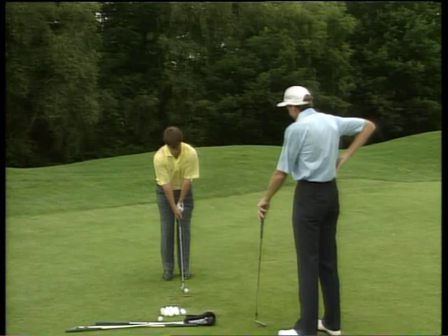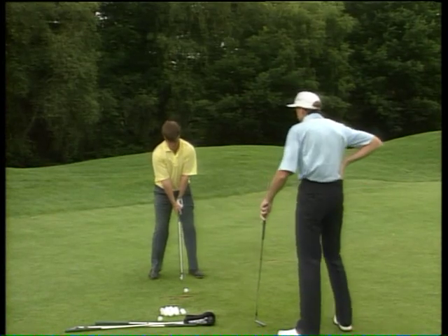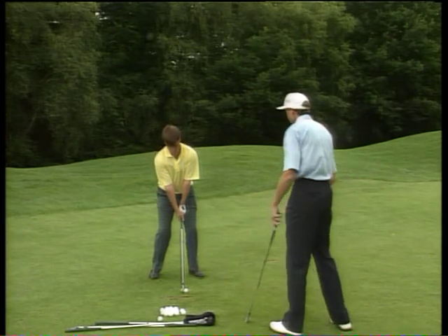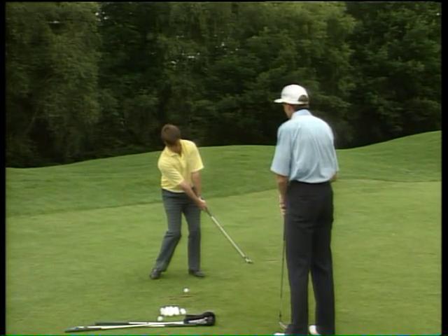Oh, this is great — so nice and relaxed. Start it forward, remember just kick the knee. I like that little start to your swing. Many great players just kick the knee — they have some little trigger to start the swing. Little kick, now go.